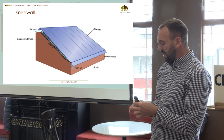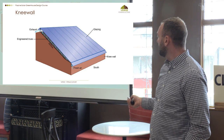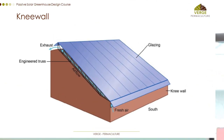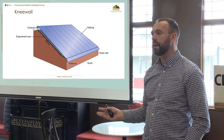The knee wall sounds more complex than it is. It's essentially just a front-end piece that allows snow to accumulate without compromising the ability for the vent to open up. Believe it or not, at minus 30, my greenhouse will be above 20 degrees Celsius during the day, so my vents have to open in the middle of winter.